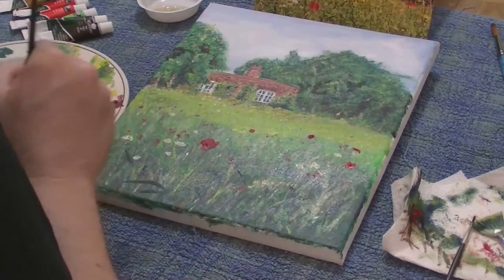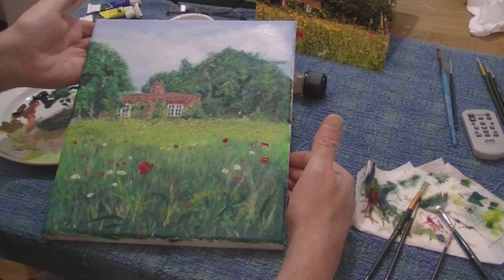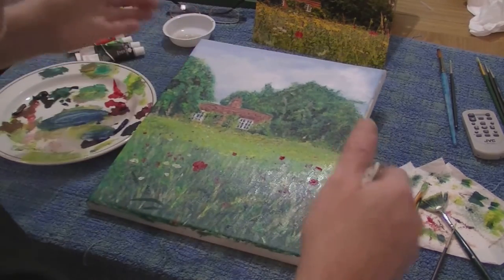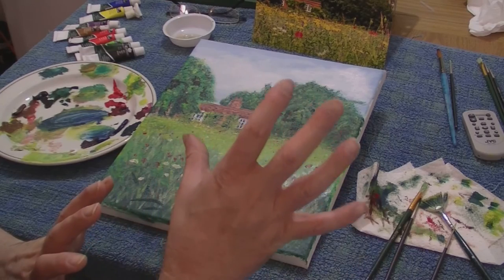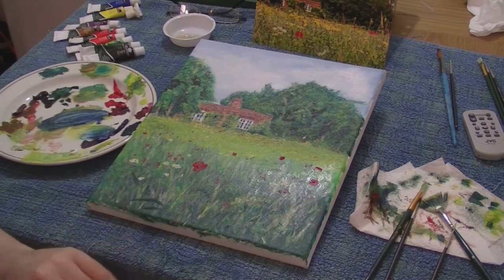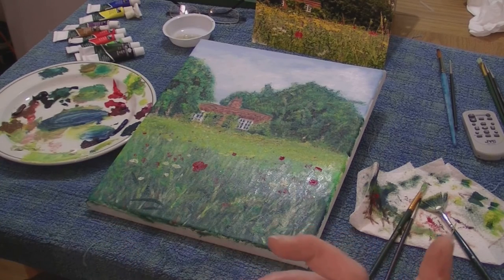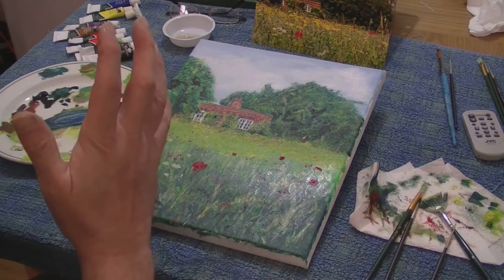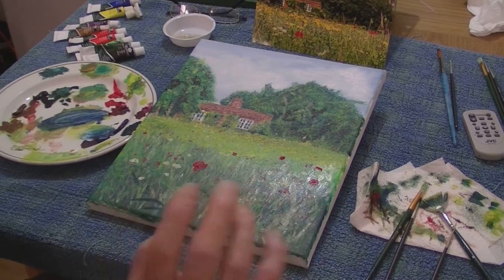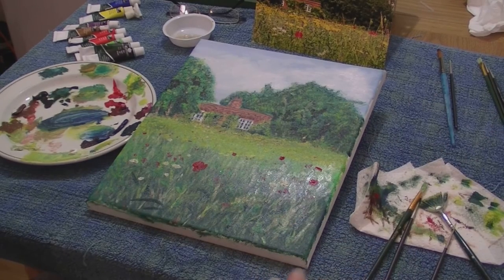I'm going to leave it for now. Normally when I'm halfway through a painting I'll leave it in my living room so I can look at it and glance at it, and every time I do so I'll get an idea — maybe I should do that. So for now we're finished, but I emphasize for now.